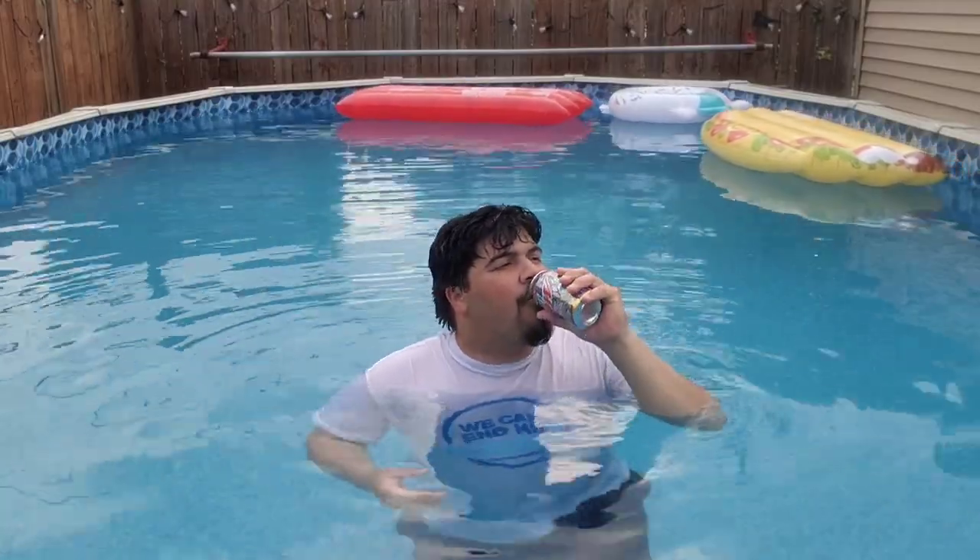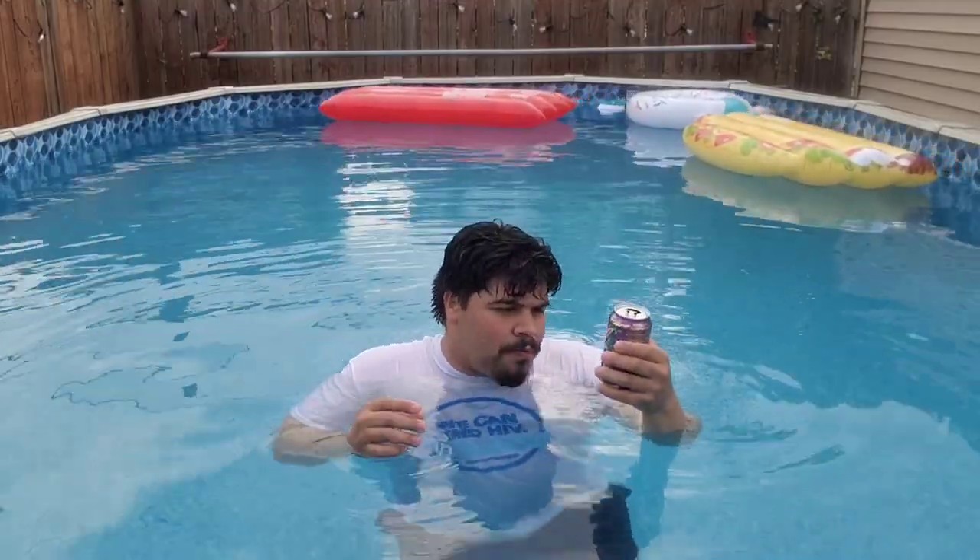It has a good sweet aftertaste, like a punchy fruit punch kind of aftertaste. And a little bit of pineapple-ish flavor there too in the background. It's definitely something that I'll drink every day if I could. Sorry that it's only for the summer, so if you get a chance, grab it in the Mountain Dew Locator, which will be also in the description below.